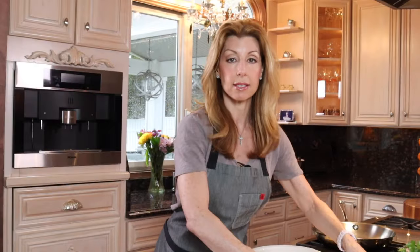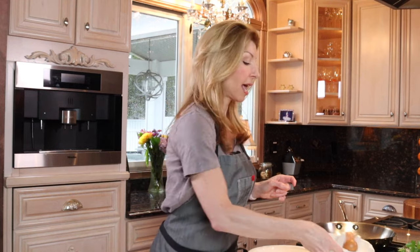Now you want to set up your breading station. You do not need flour. Here's what flour does: it absorbs the moisture of the chicken or whatever protein it may be, then it adheres to the egg and then to the breadcrumbs, and when you fry it and take it out and cut it, it separates from the protein. Here we're only doing eggs, breadcrumbs, and I'm going to show you two different breadcrumbs I use so it adheres to the chicken perfectly every time.